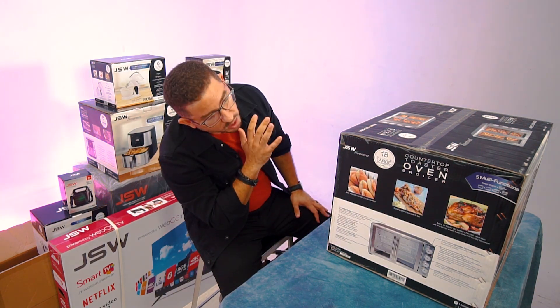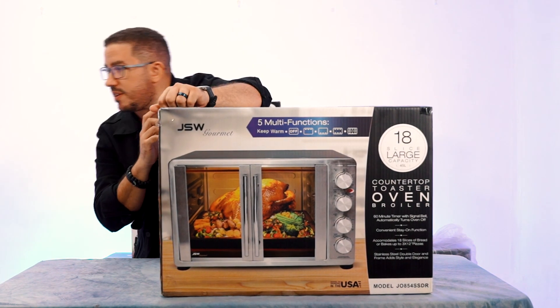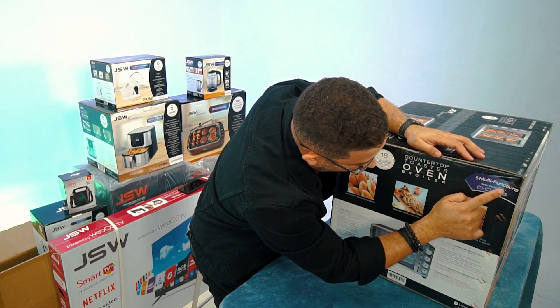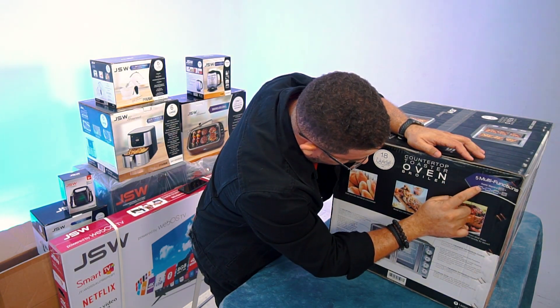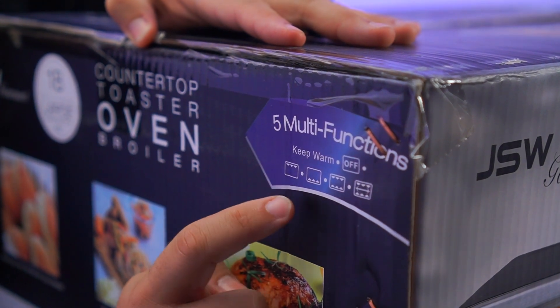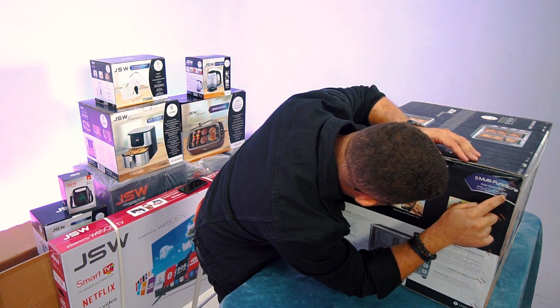I do like the multi-function infographic on the packaging. You have: keep warm, off, upper element only, lower element only, upper and lower elements combined — and that last symbol is the rotisserie symbol.